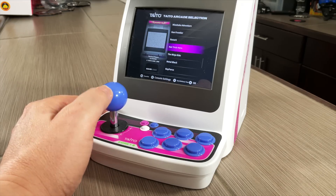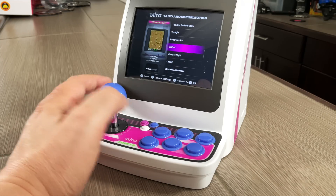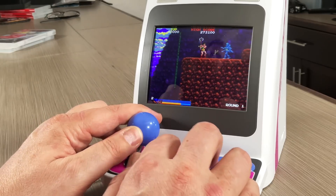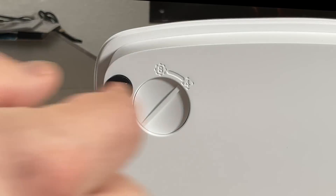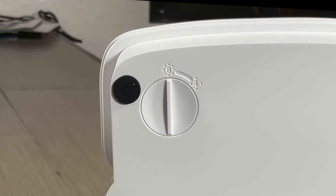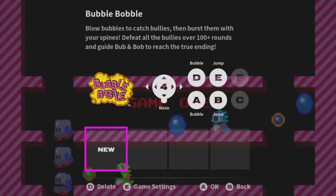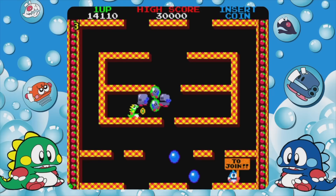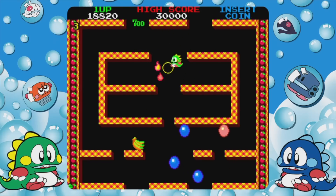Looking at the controls, you've got that joystick right there and it feels really good, actually. It's got a nice weight to it and micro switches in there. It has this really interesting feature where you can lock it to either four directions or eight directions — there's a little dial on the bottom of the unit where you can configure that. And before you launch each game, it tells you which configuration of that joystick you probably should put it into.